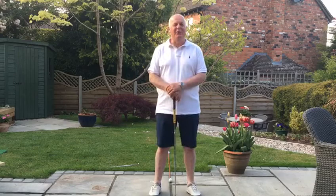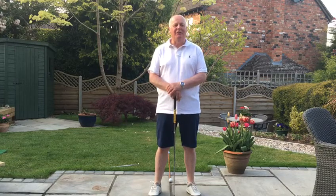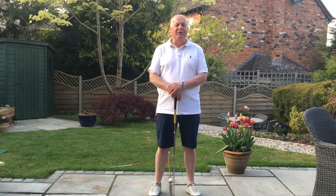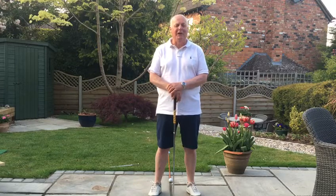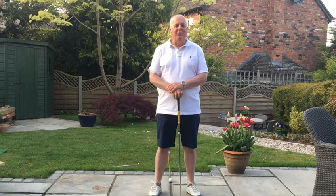Hi everyone, this is Kevin Haywood, the professional at Kings Norton Golf Club, hoping that you and your families are all keeping well in these very strange times. Obviously a lot of us are spending a lot of time at home. Perhaps we can get out in the garden and have a little bit of a swing, have a little bit of a practice. I'm thinking of trying to do a few videos for you to try and help you when we get a chance to get back out on the golf course again.